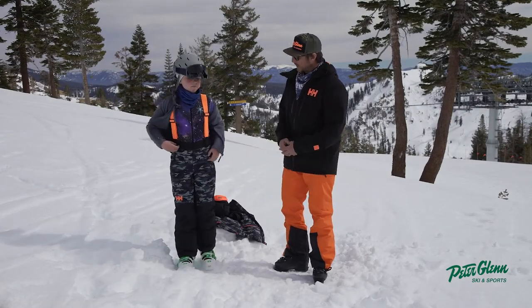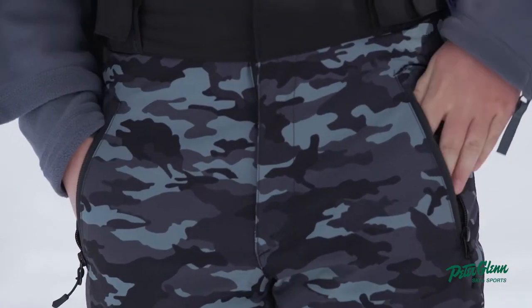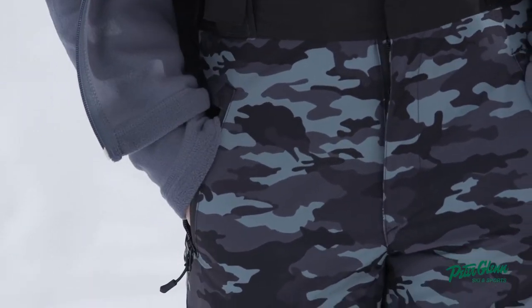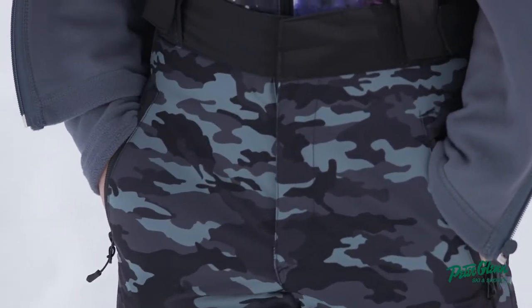Anything else you notice about the pant? I also notice that there's two pockets, which is pretty nice because you can just go right into them like this. Good size? Yeah, they're really good size — they're pretty big.